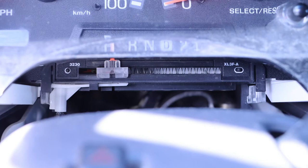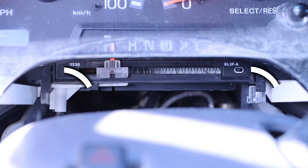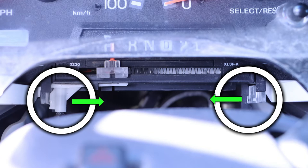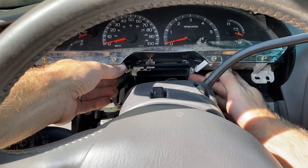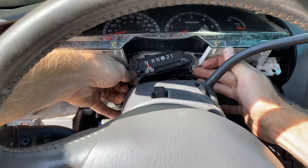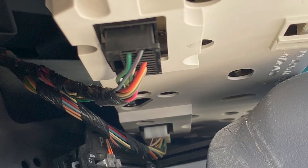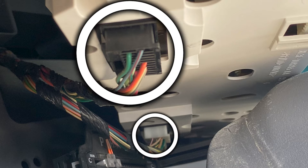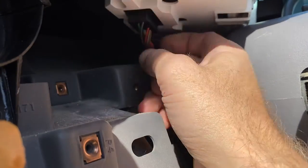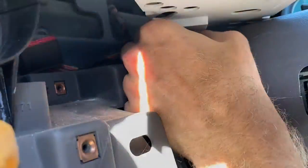Taking a close look at our gear selector indicator, there are two tabs — one on each side — that need to be pressed inward for that indicator component to be released. Taking a look at the back side of the instrument panel, there are two wiring harnesses that need to be released. Each one of these wiring harnesses has a small tab that we need to depress as we wiggle out those wiring harnesses.